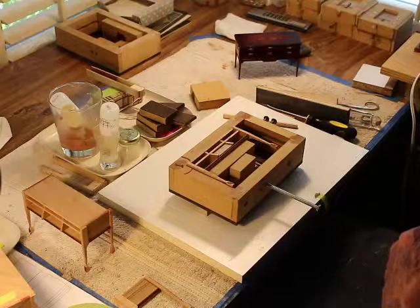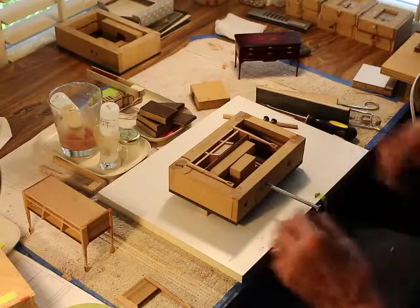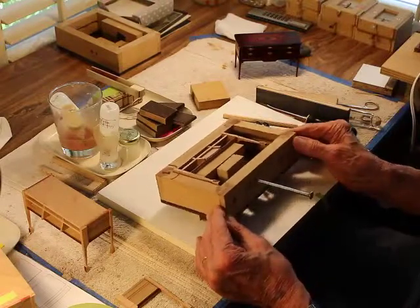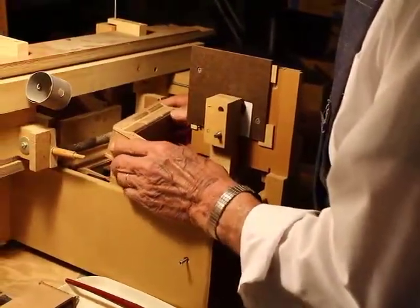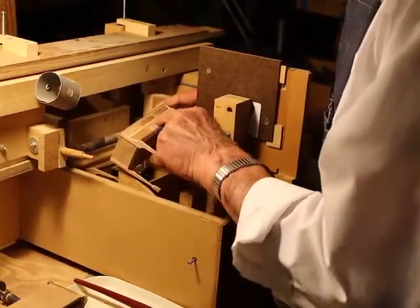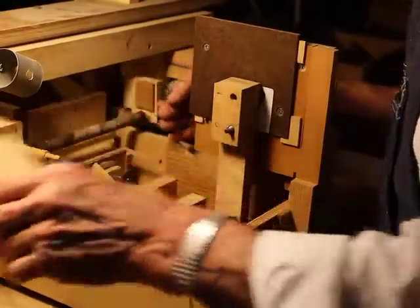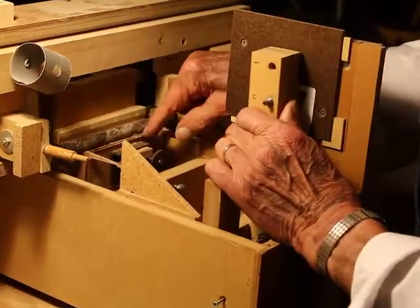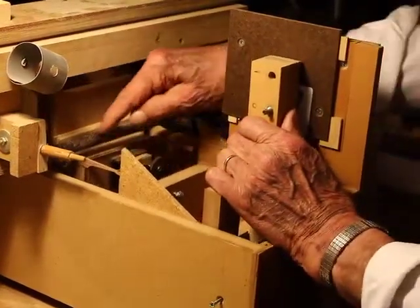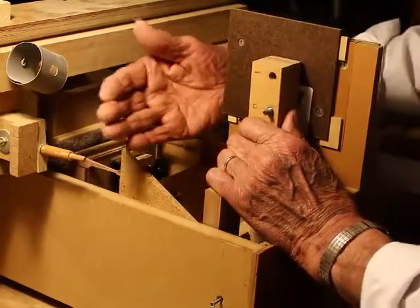We're talking thousandths of an inch — possibly two or three thousandths of an inch — we would notice the difference. So that's why the jig, crude as it may look, is very accurate. The end result and the objective we're going for is to make this Bombay curve. This Bombay curve is being done here in the jig that's made. This is an oscillating spindle sander, horizontal — it spins as it travels left and right.